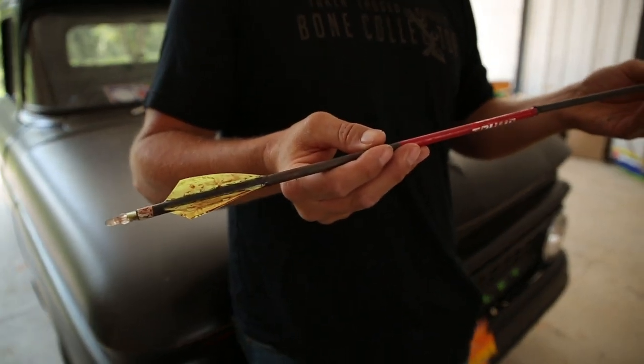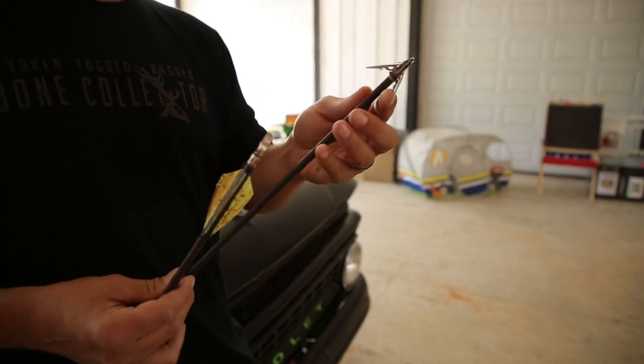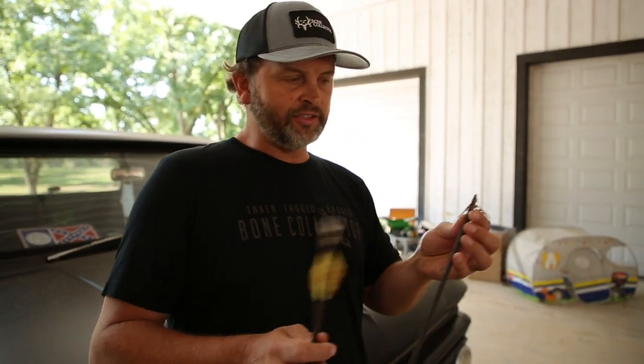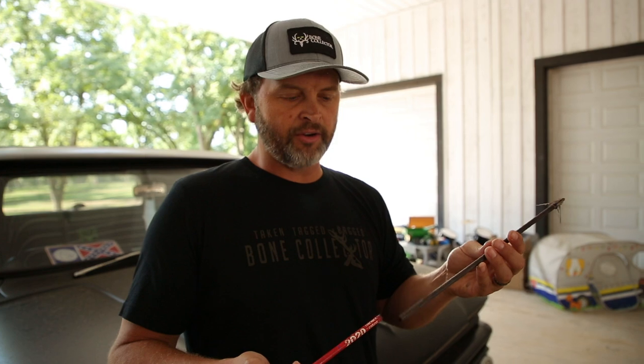We're talking around a 470-480 grain arrow with a 100 grain Mega Meat broadhead. Arrows is one thing, but there's a lot of debate on broadheads — fixed blades versus mechanical — and then how do they open? Do they flip over? Do they rear deploy? So we took this arrow and I went elk hunting, which I think elk is the most resilient animal out there.